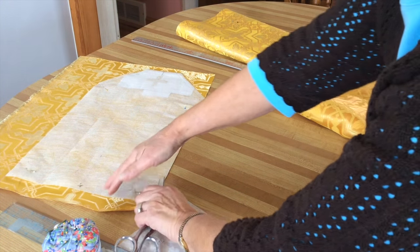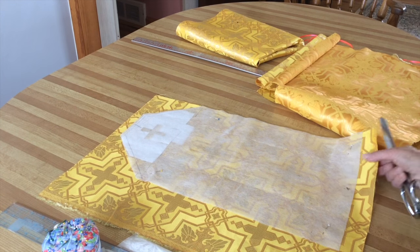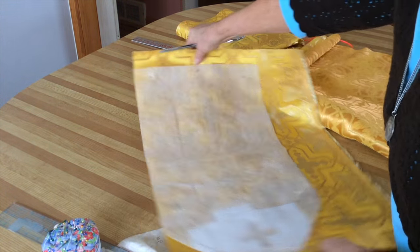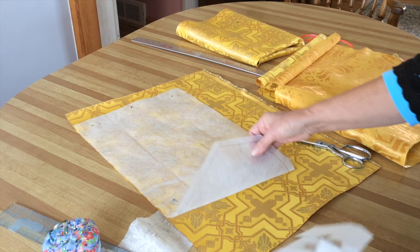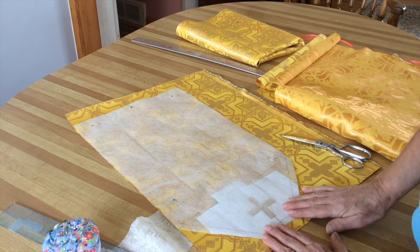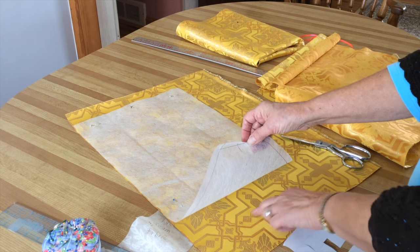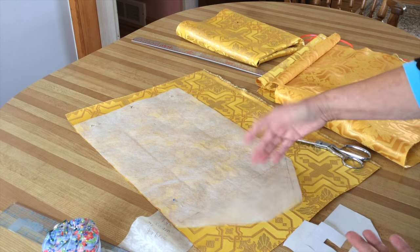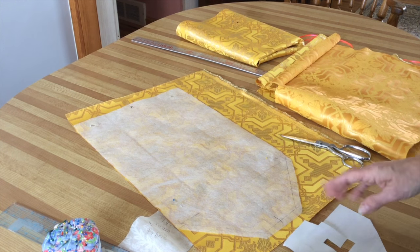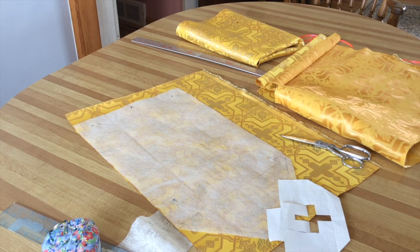If you have some fabric left, you could choose to cut out a linen bag. I'm going to put the cross down here, place it, and cut it out. I may choose to use some trim and put a cross on top, or just leave it plain. I'll explain how to put the linen bag together — it's not that difficult. That should be everything we need to cut out. We also have some lining pieces and interlining pieces which I'll show you later.